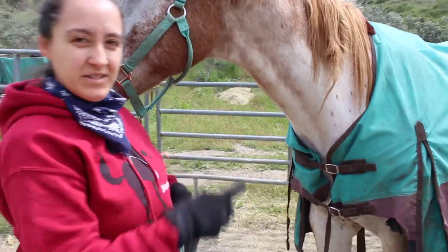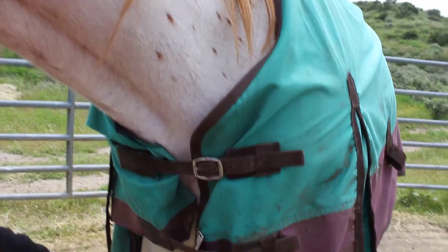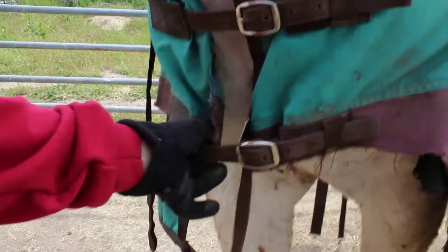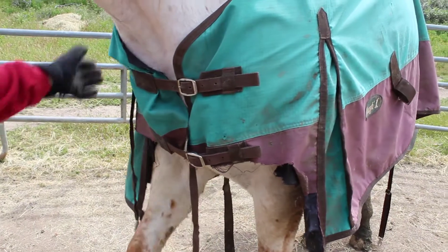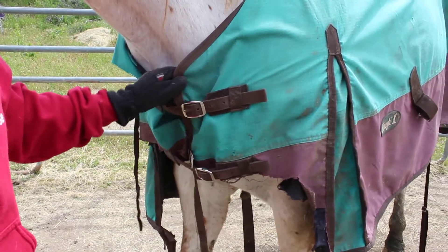This is another example of these blankets. I don't know how this is still on, but it is. So it says Tough One, and it definitely is tough. He completely shredded it, but it still works. It's still on him. We're definitely going to be replacing it. But it lasted the whole winter, which is really all we needed.